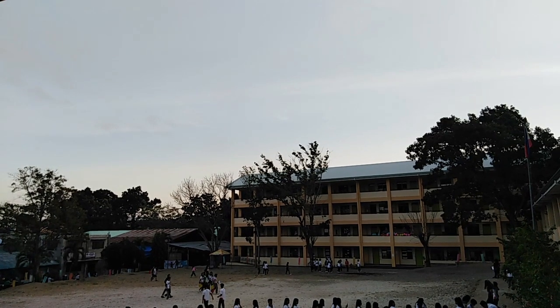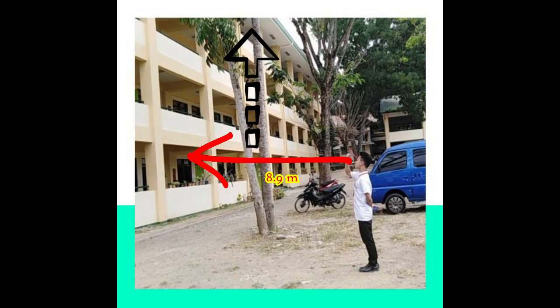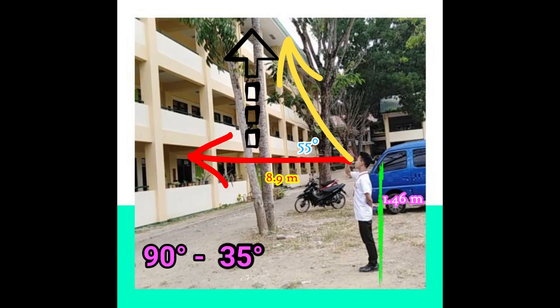We measured the height from the ground to the ceiling on the fourth floor of a four-story building at our school using a clinometer and got this data. The distance from the person's spot to the object is 8.9 meters. The height of the person's eyesight from the ground is 1.46 meters. The angle of elevation we got is 55 degrees, because the record from our clinometer was 35 degrees and we subtracted it from 90 degrees.